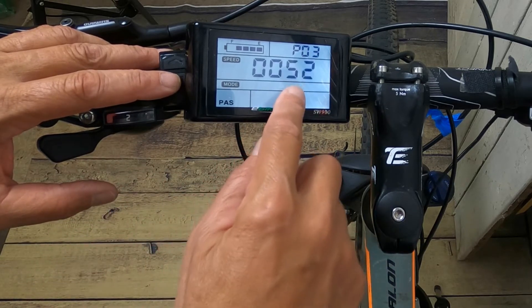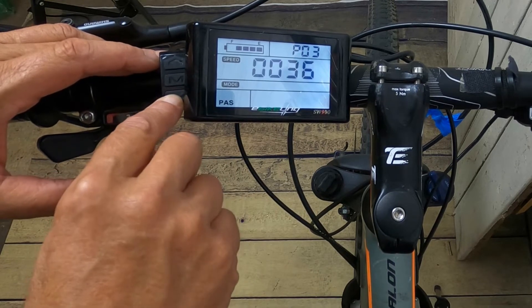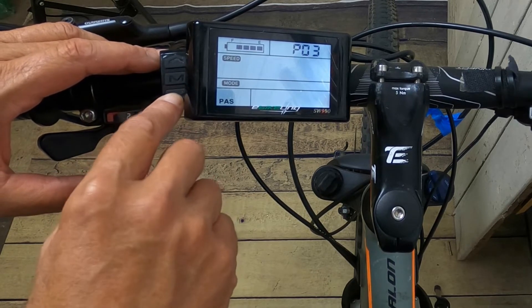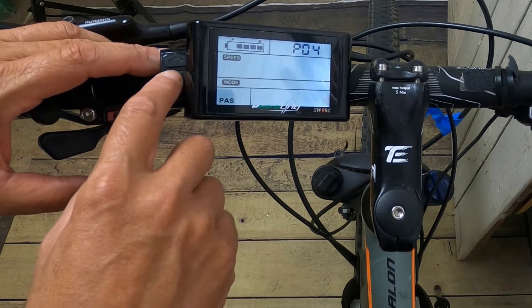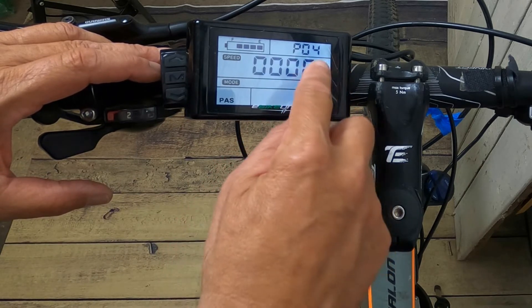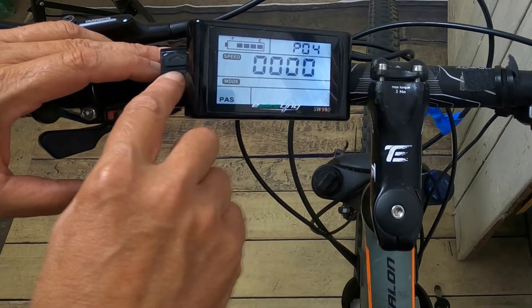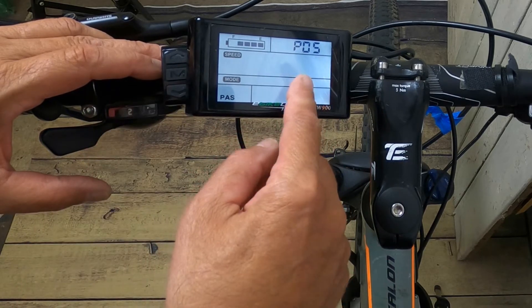P3 is your voltage. This particular kit supports 24, 36, and 48 volt, so you pick the voltage correct for your bike. P4 is sleep time — I always set it to zero because I don't want it turning off. P5 is your PAS grades: you have a choice of three or five grades. I always opt for five, as it gives me more sensitivity with pedal assist.